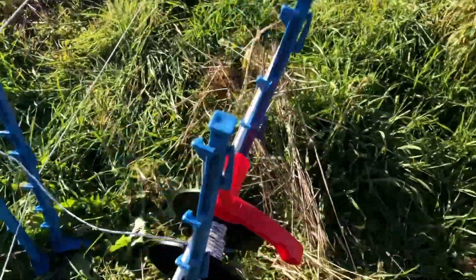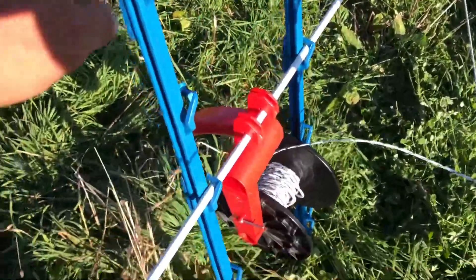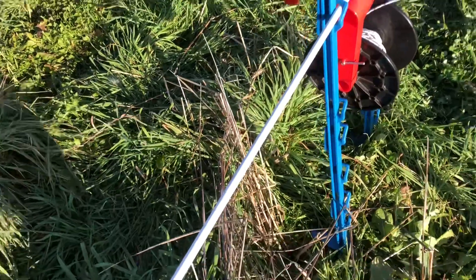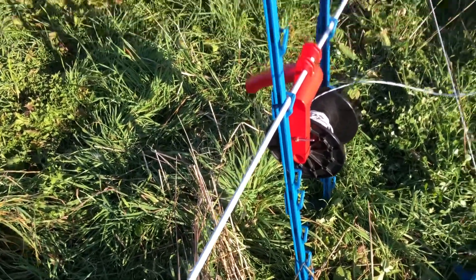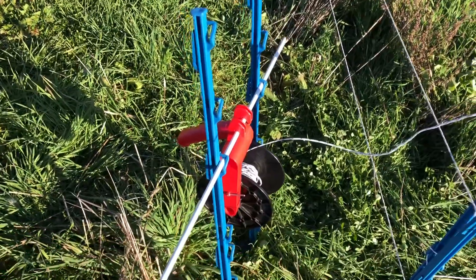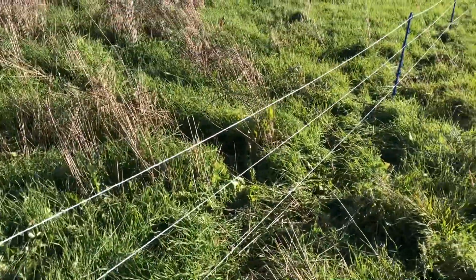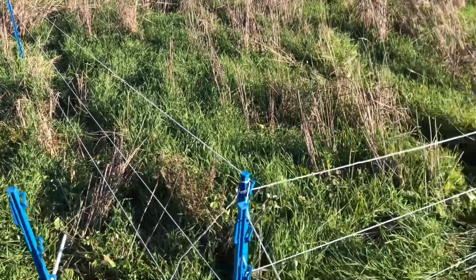The last detail we figured out: we didn't want to spring for the power posts used to hang reels, so what we do is two tread-in posts and a white fiberglass post. You can hang a big reel or a small reel, or add more tread-in posts to hang multiple reels from one fiberglass post. It's easy to put together, easy to take apart, and made up of all the parts you're already building your fence with.